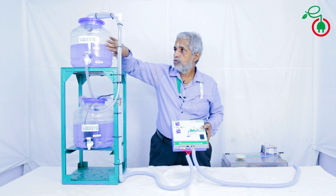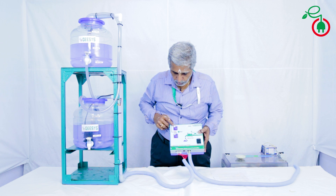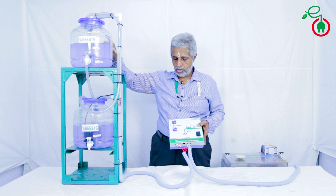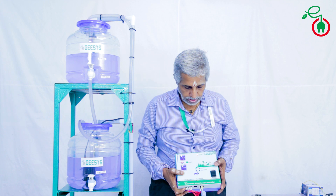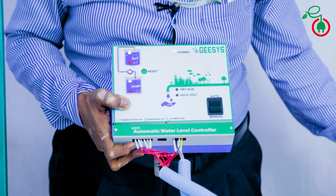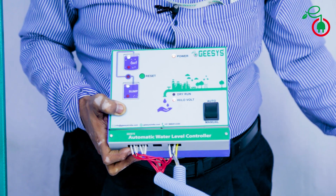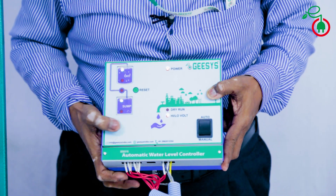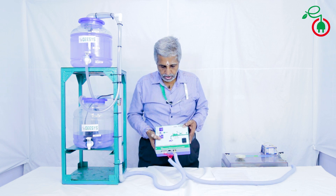The unit will switch on the motor and water will flow to the overhead tank. When the water level reaches the upper limit, it will automatically switch off the motor. Now let us see how low voltage and high voltage work in this unit. Voltage is normal — I am reducing the voltage. Motor gets switched off with indication of high and low voltage. It will not switch on the motor, which is just to protect the pump from low and high voltage.